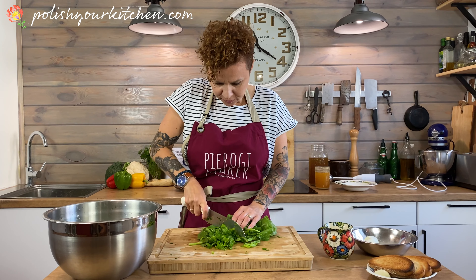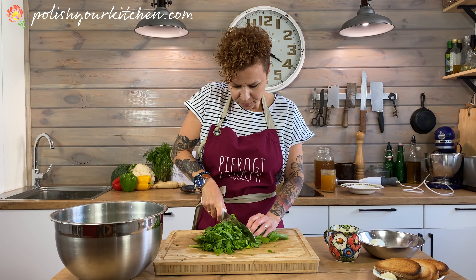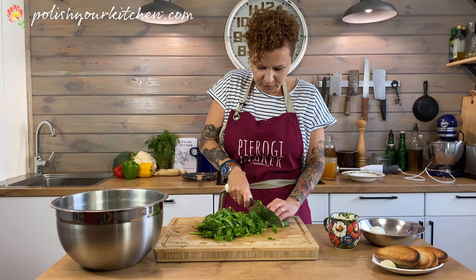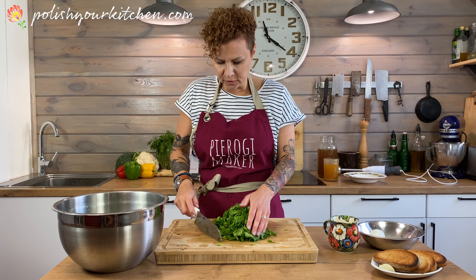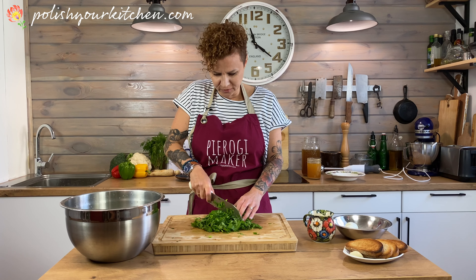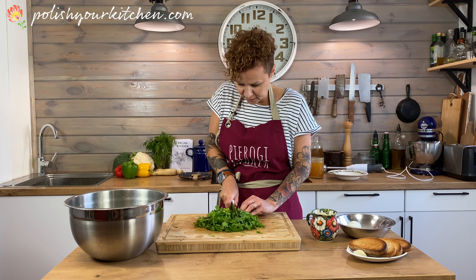I took the leaves off the big stems and I'm just bundling them up and roughly chopping the big leaves into smaller pieces. Most of the soup will get blended so we don't have to worry too much about how big these pieces are. But we're going to leave some of the leaves unblended just so there's a little bit of texture to the soup. If you've ever had raw sorrel, it looks kind of like spinach, but it tastes sour.